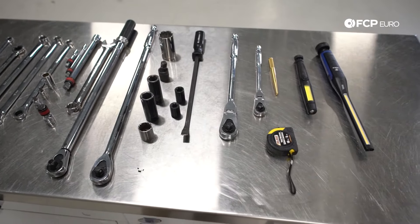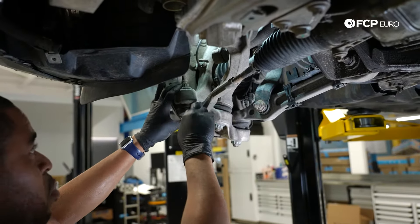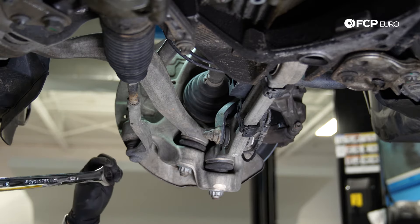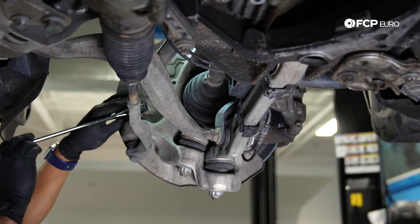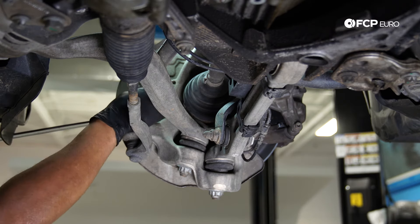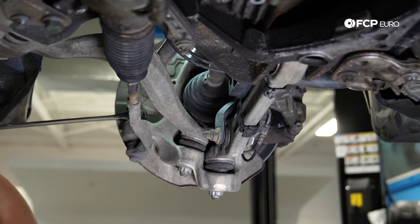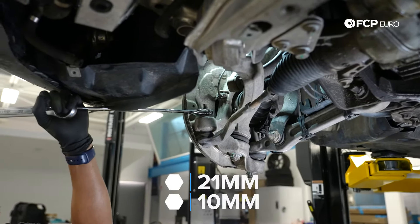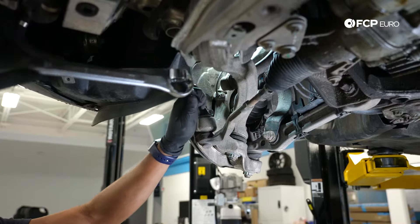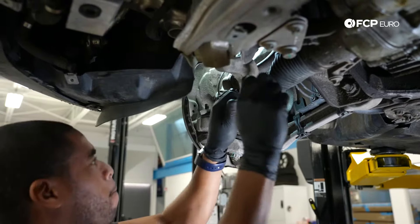Let's get right into the job. The first thing I'm going to do is remove the tie rod — that will give me sufficient space to remove this tension strut. I've got a 21-mil 12-point ratcheting wrench that I'm using here, and then a 10-millimeter counter hold for the ball joint if needed. Not much in the way of clearance, just doubled up on the wrenches for additional leverage, and that was able to break it loose.